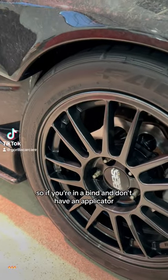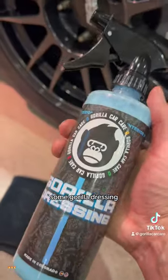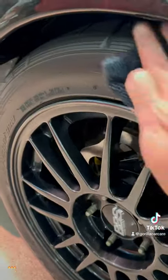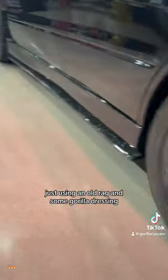All right guys, so if you're in a bind and don't have an applicator, I got a solution for you. All you need is an old rag and some Gorilla Dressing. All we're gonna do is spray a few sprays of Gorilla Dressing on there. Grab it and check this out guys — just like that, just using an old rag and some Gorilla Dressing.